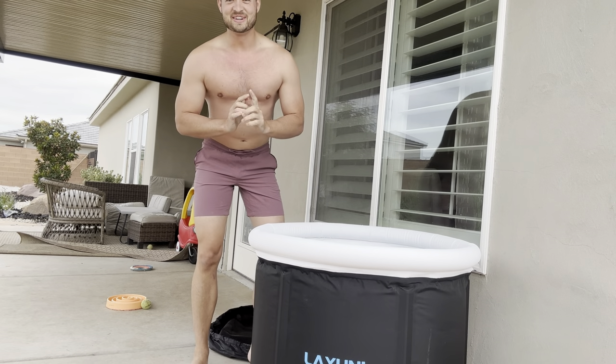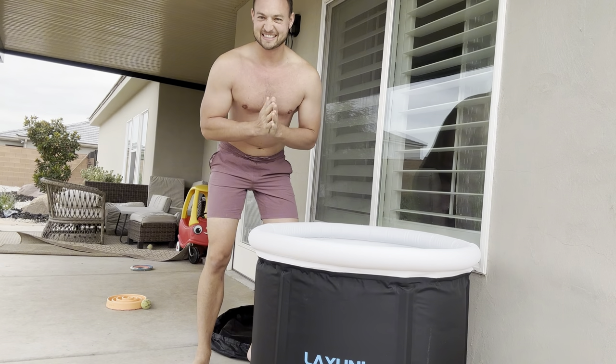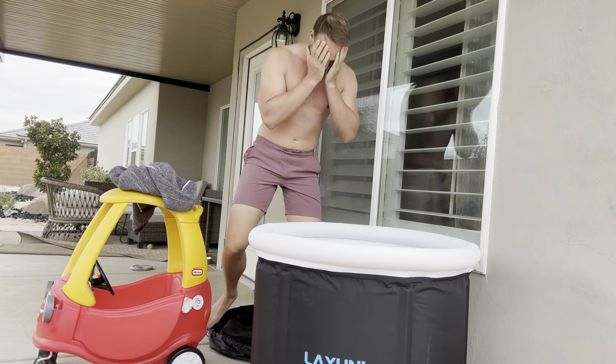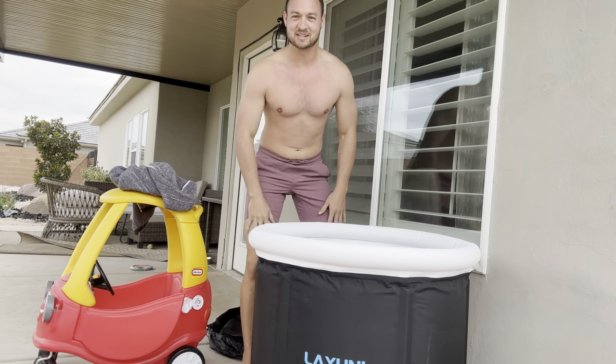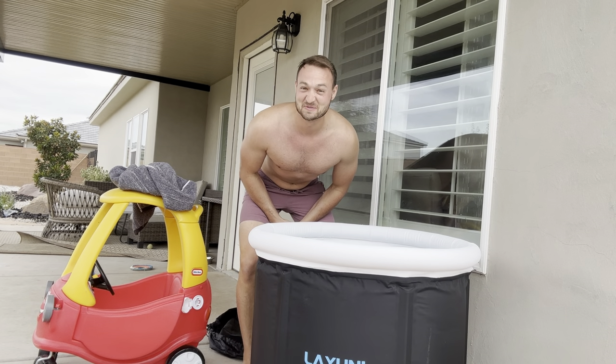I'm a little nervous — I haven't done this before, so we'll see how it's gonna be. Think of all the good benefits, there are lots of good benefits from this. We're gonna jump in and kind of show you what it's gonna be like.